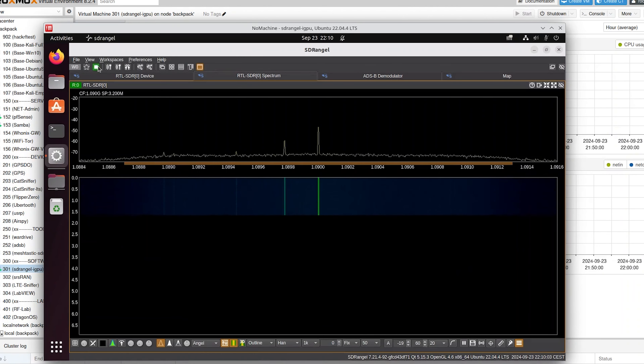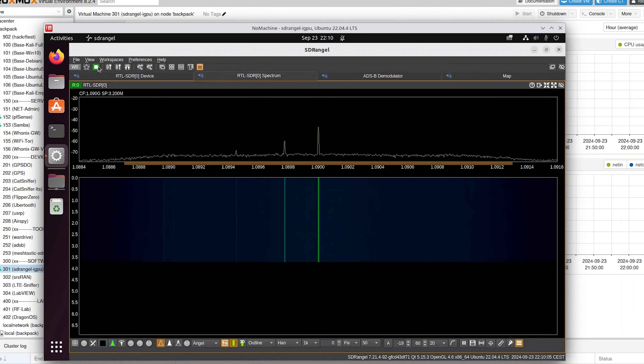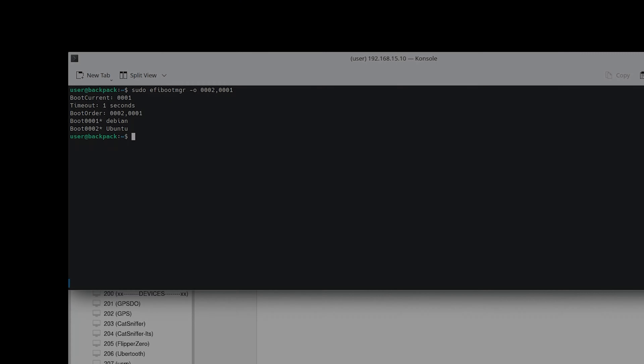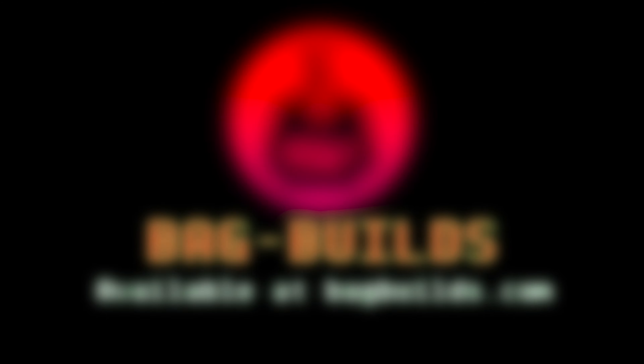Besides Proxmox, there's another system installed: Ubuntu on a second drive mounted on the computer. I change the boot order from the currently running system by issuing a command in the terminal. This was just a quick presentation of how I use this setup. I'll make more videos on the operation of individual devices. If you'd like to see something specific, please let me know in the comments.